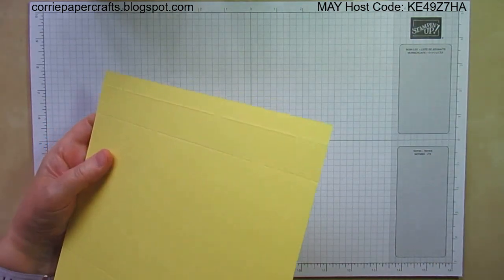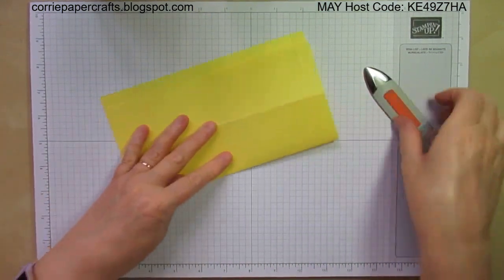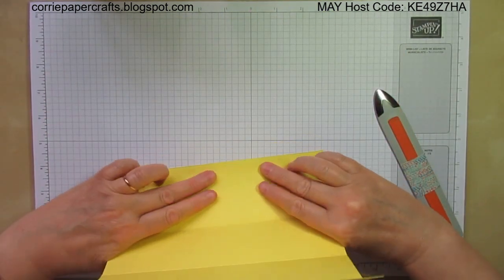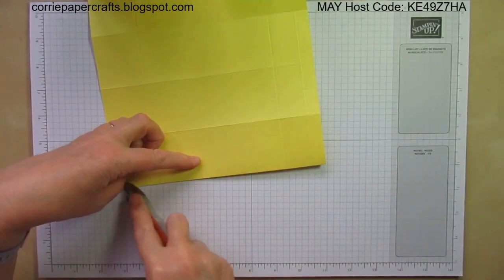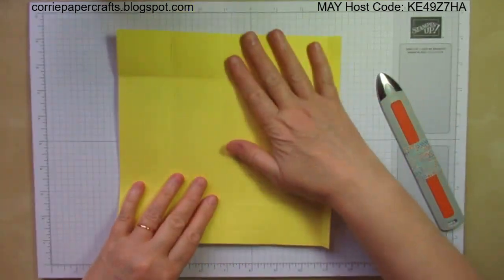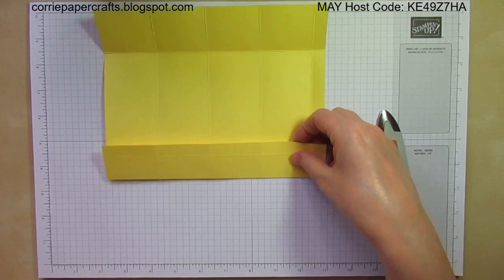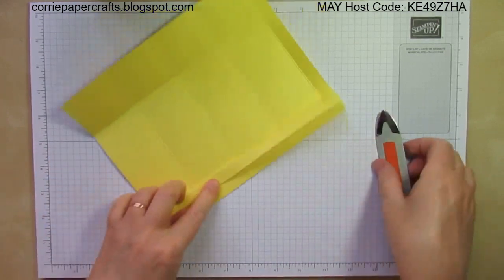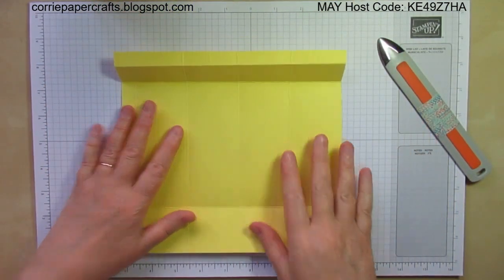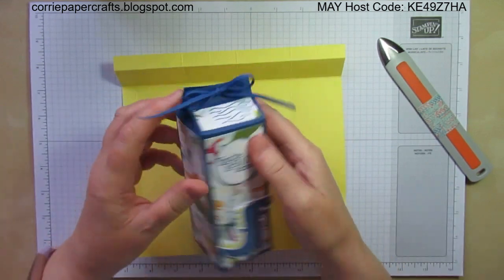Fold and burnish on all those score lines, and this score line here folds back on itself — that's the line that you scored the opposite way — so that it folds the opposite way to make that part at the top.